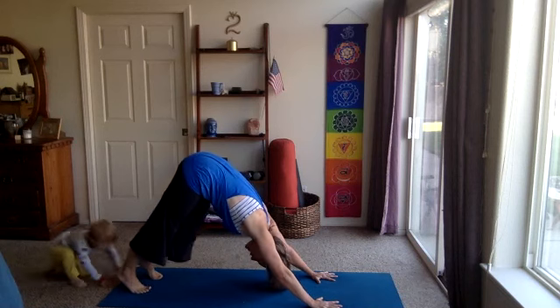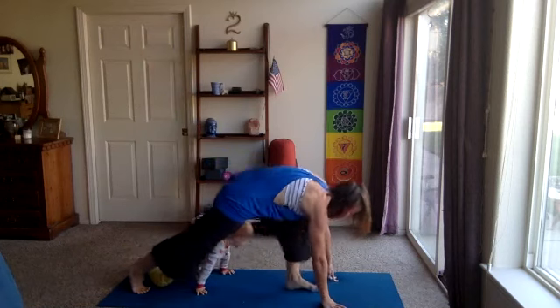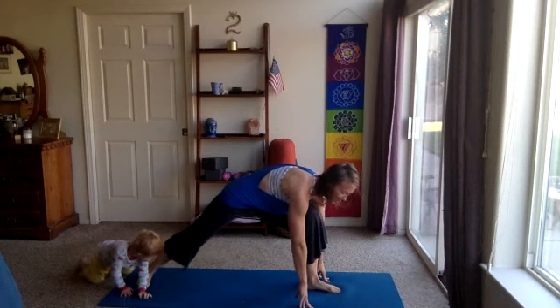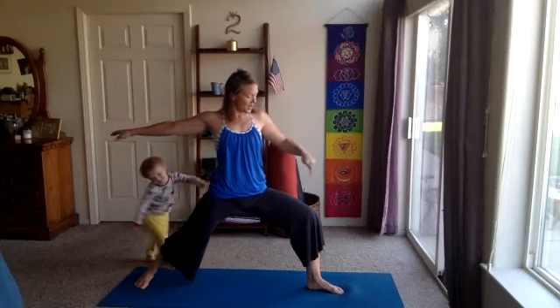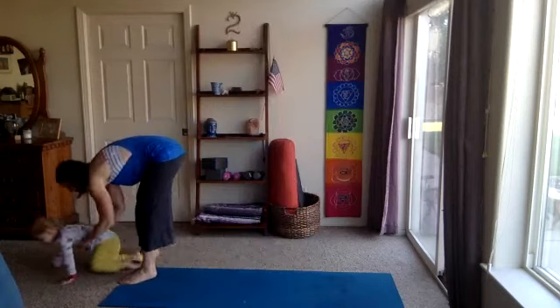From down dog, on your next inhale, right leg lifts. Exhale, step the foot forward in between the hands. We're going to come into warrior two — back foot flat, nice bend in the front knee, come on up. Stand the arms, reach forward, reach back, sink low into the front knee and press open to the right. Hold there, find your breath.